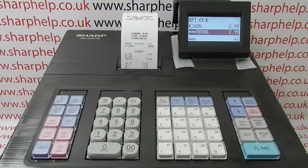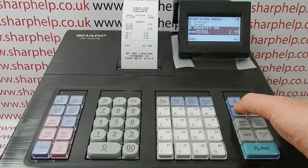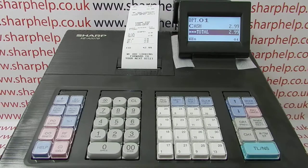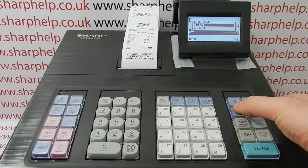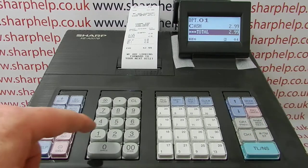Then press TL&S and that'll keep producing a copy of the last transaction every time you press it. It only works for the very last transaction, and it also works if you've got the receipt switched off, which is quite useful. If you quickly toggle to receipt off, you get that R appear on screen so you know you're in receipt off mode.